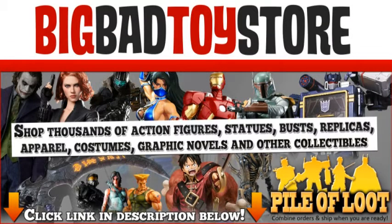This Proto Man review is brought to you by Big Bad Toy Store — the ultimate in toys.